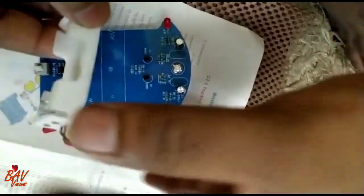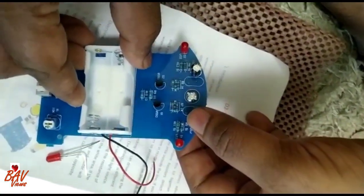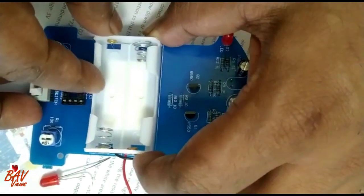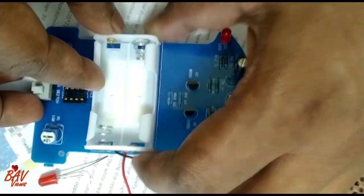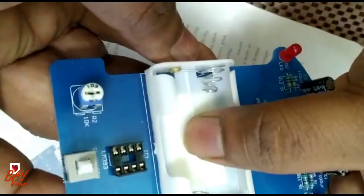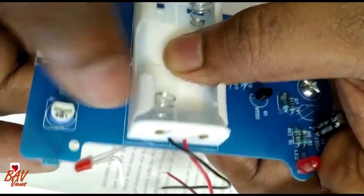With double-sided tape, I am going to paste the battery holder here. Make sure it fits properly. Once it is fixed, now you can give the battery connection.